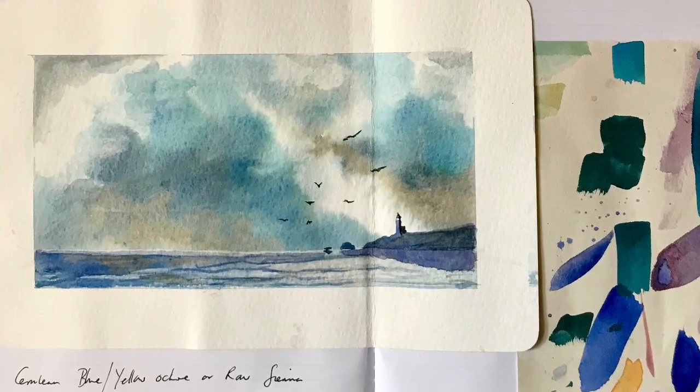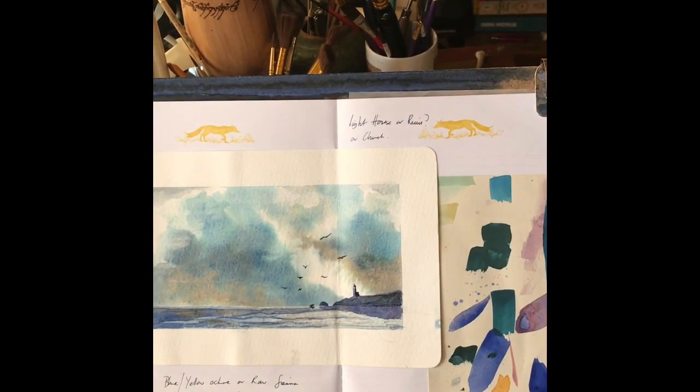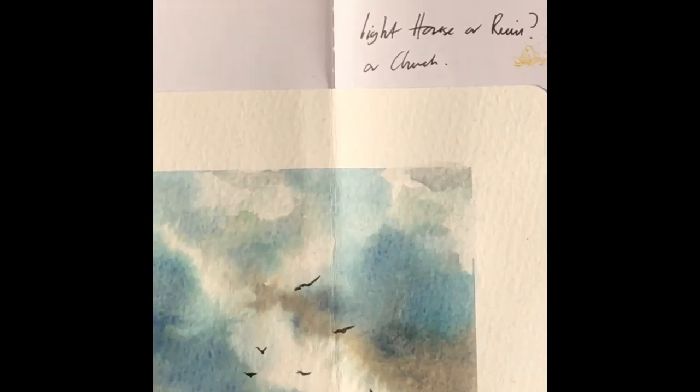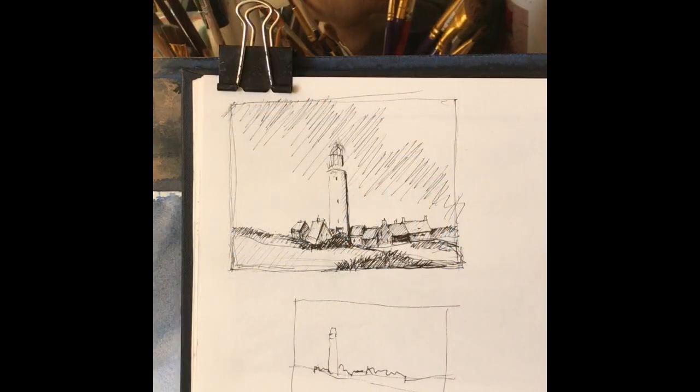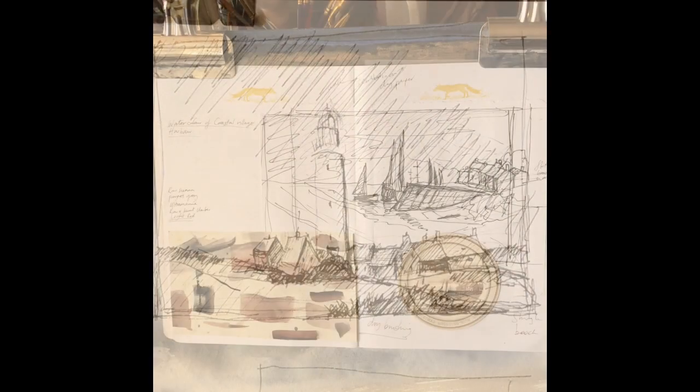Welcome back. Perhaps the most useful tool for anyone wanting to learn to draw or to paint is a sketchbook, or multiple sketchbooks, and using them regularly for ideas, trying out different paint combinations, sketches, little rough paintings, all sorts of things like that. I would encourage you to keep a sketchbook. These are some of my seascape sketches. I have many sketchbooks because I'm constantly grabbing the first thing that comes to hand when I get an idea. Most of my sketchbooks are made with watercolor paper, because then I can paint them if I choose to. Any time you get an idea, just try it out in the sketchbook — try it out several different ways.